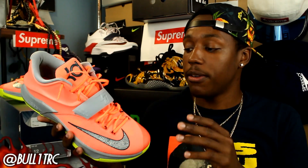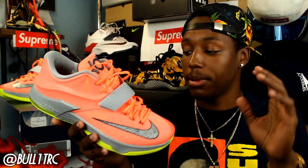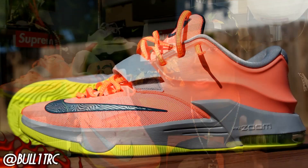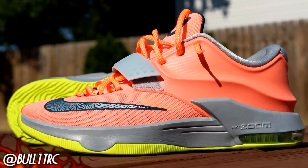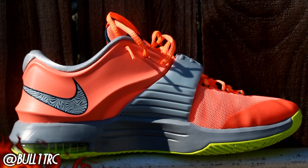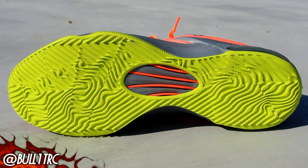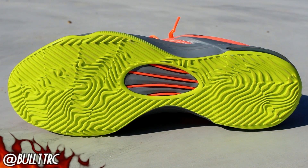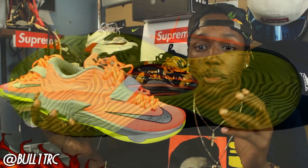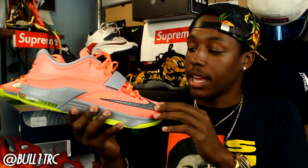This colorway takes from the first KD5 colorway, the DMV. These are officially called the '35,000 Degrees — Lightning Strikes Fast,' but I actually just call these the DMVs, like it's just easier. It's obviously just like the KD5 DMV. I just flex it as the DMV KD7. I didn't want to take up too much of your time — I just want to show these to you guys.